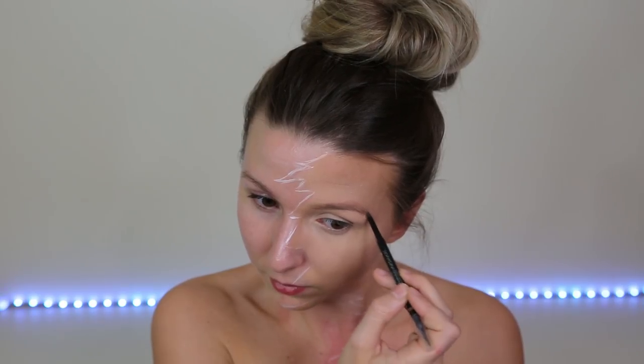Now we're going to fill in the eyebrows. I'm using the Sephora retractable crayon that I always use — it's in the color honey blonde — and just combing through.